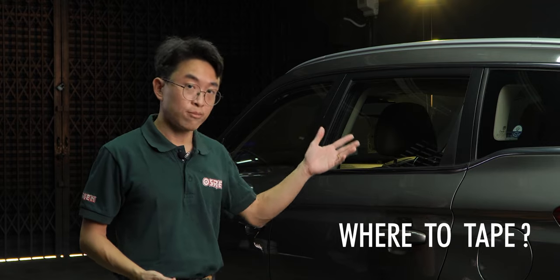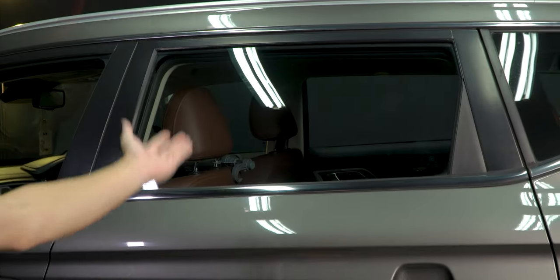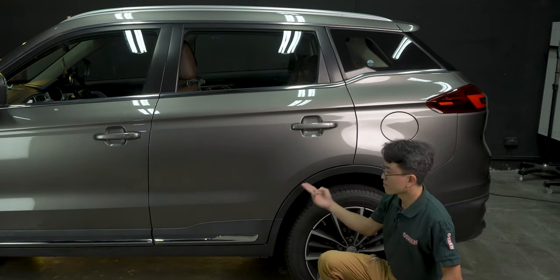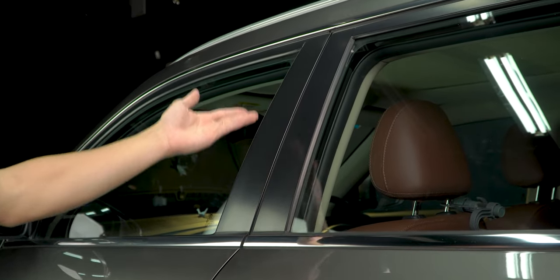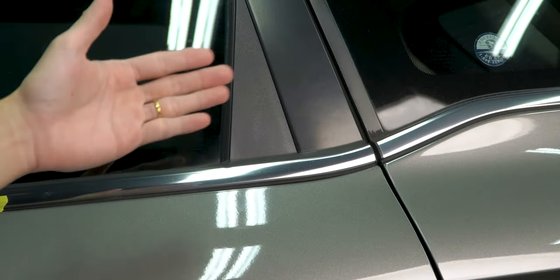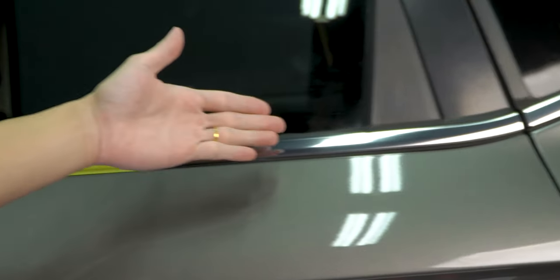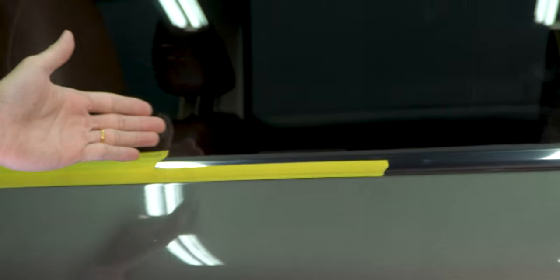Next, where do we tape on the car? Do we need to tape all of the trims? Well, not necessarily. In general, we only need to tape the trims that are next to the areas that we are going to polish, because these trims are likely to be hit by the pads when we polish. For trims that are nowhere near those areas, we don't really have to tape. There's also the question of how much to tape.